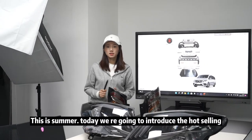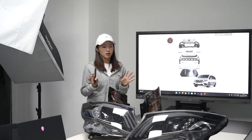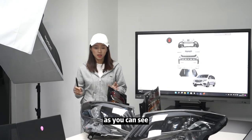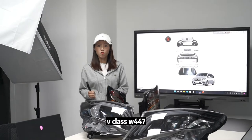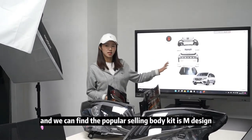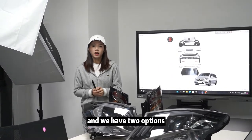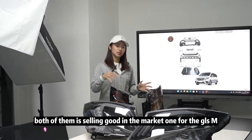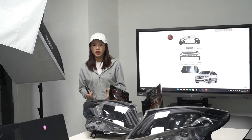Hello guys, welcome to Summer Autopilot. Today we are going to introduce the horse sailing accessories for Mercedes-Benz V-Class. As you can see, the headlights and the tail lamp on my desk — this is for V-Class W447. We can find the popular selling body cases: M design. We have two options, both selling well in the market — one is the GLSm design and another is the A680m design.